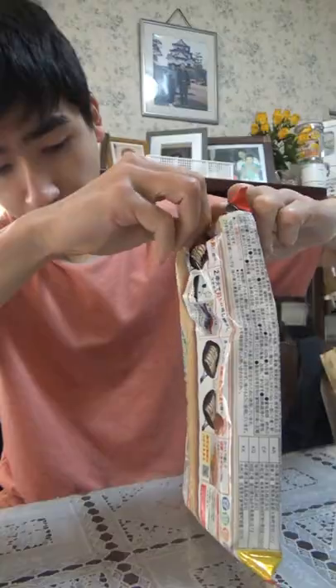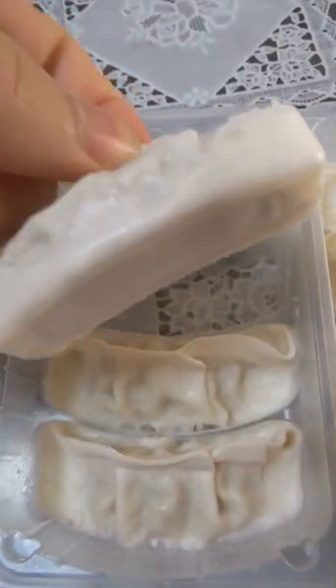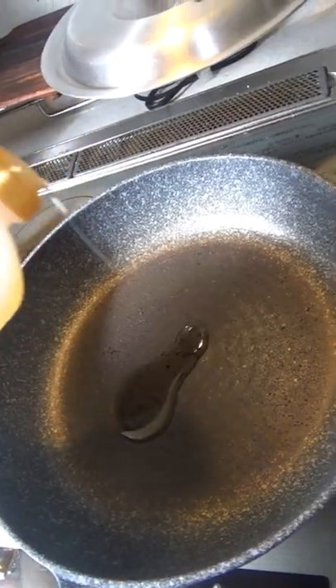I'm currently stocking up on frozen foods for videos and I picked up these frozen Japanese dumplings — aka gyoza — for two dollars, maybe three. The pack says you don't need to add water or oil, but hey, I'm not convinced. Anyways,